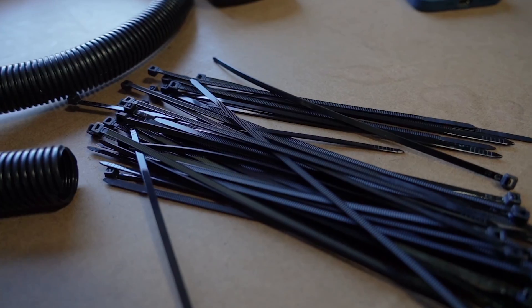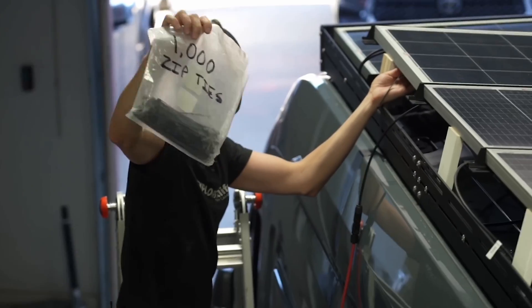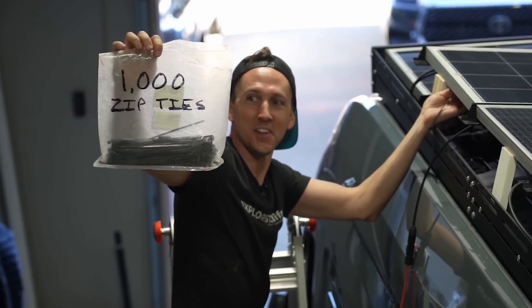Zip ties. I don't think I need to explain why zip ties are useful — if you don't already know, you probably shouldn't be installing an electrical system. Just get them from Amazon in a bag of a thousand. It's cheaper than going to your local hardware store and you're going to use them, if not for your electrical system, for other things.